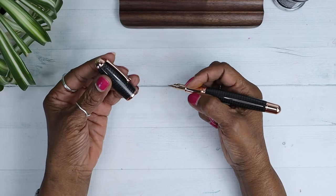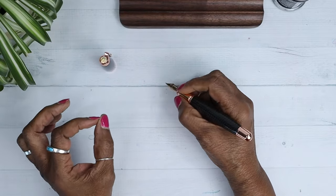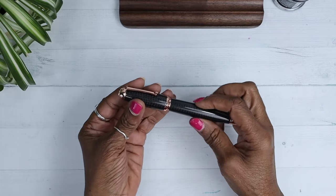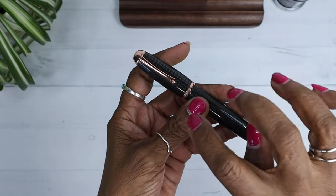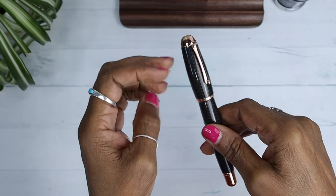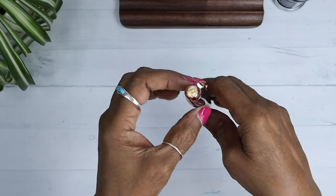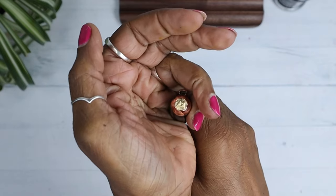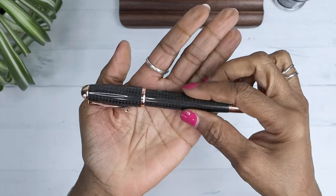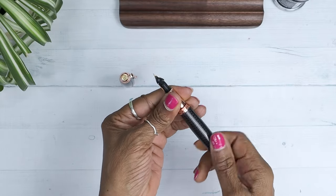Does it post? I'm generally not a person who posts my caps. It doesn't post — that's okay, I don't mind that. Just beautiful. The rose gold trim is so pretty. It's a cartridge converter pen. The whole thing is... it's a screw-off. This is my second or third pen that has a screw, so there are threads on the cartridge that you screw on.